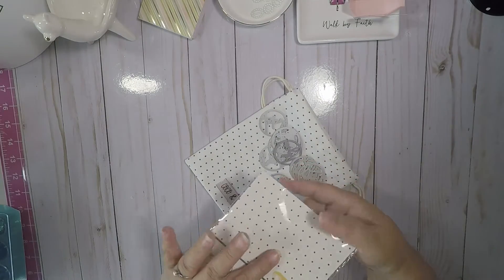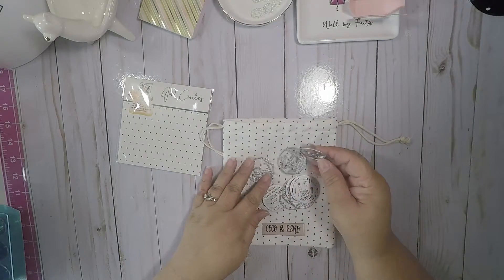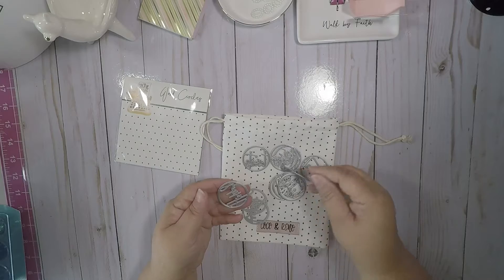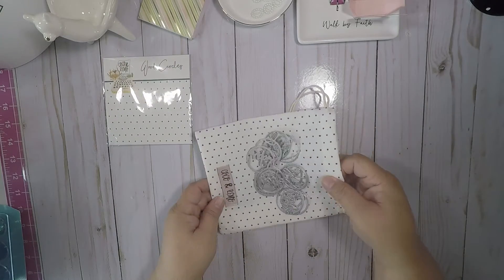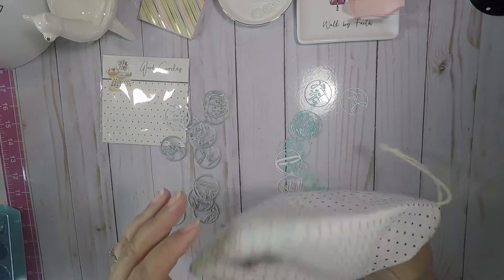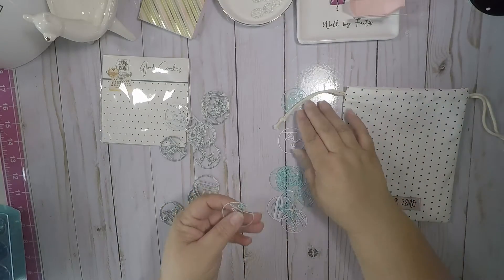I was so disappointed because I thought I missed being able to buy these. I saw all the girls doing projects with these super cute dies and I really liked them. So I cut them out in this glittery aqua blue sparkly paper.